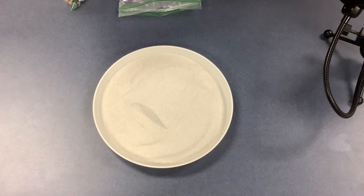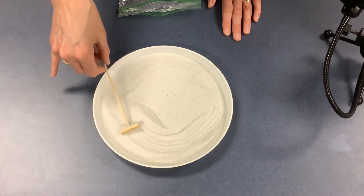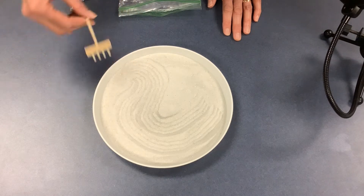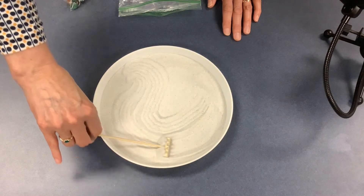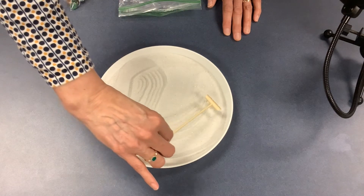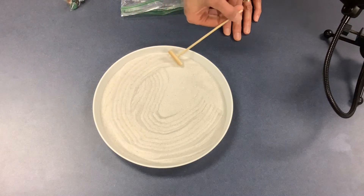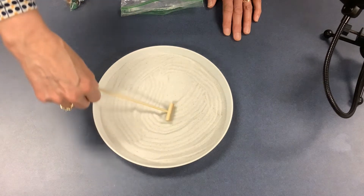The rest of this is pretty self-explanatory. With your rake, you're going to be making wave designs — remember, this is supposed to be the water in your landscape. If there's something you don't like, the back of your rake can be used to smooth it out. You'll be doing that a lot, because the purpose of the Zen garden is to just be relaxing and easy to do.